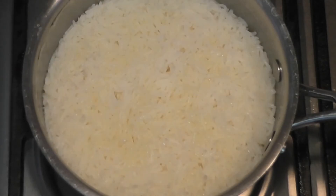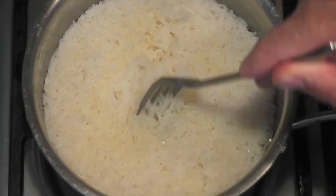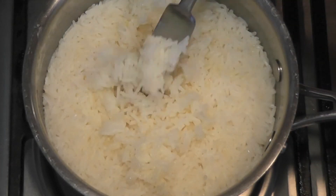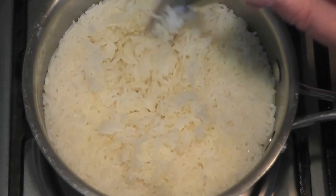The rice has been simmering on a low heat for 15 minutes, then we turned the heat off and let it sit for five minutes. Look how fluffy that rice is — this is just going to be delicious. I can't wait to try it; all the grains are separating very nicely.